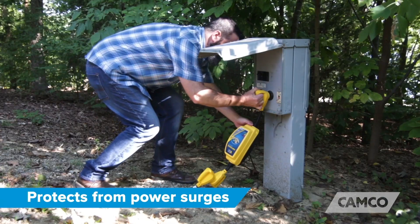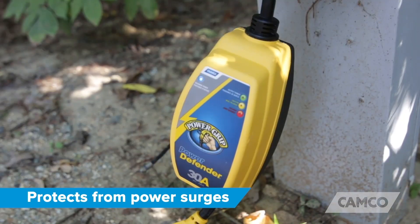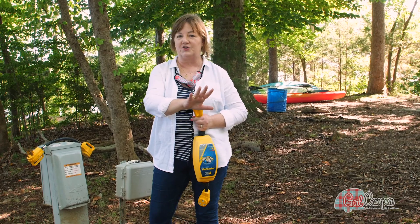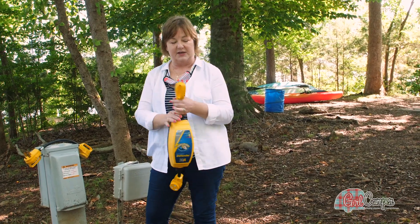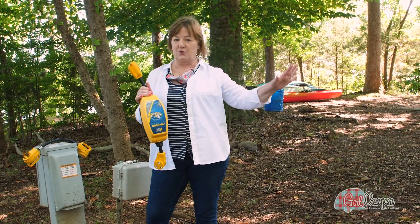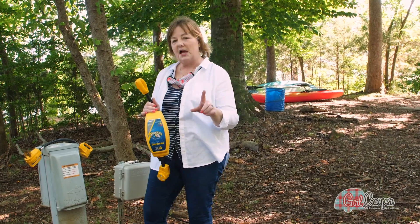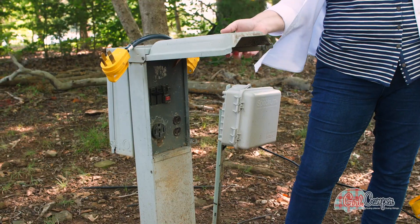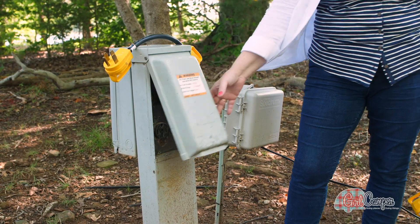I've just arrived at the campground and I'm getting ready to plug my voltage protector in. I want to do this first before I unhitch to make sure this pole is good before I go to all that trouble. The next thing I want to make sure is that I have the right size — this is a 30 amp, and my trailer is a 30 amp.